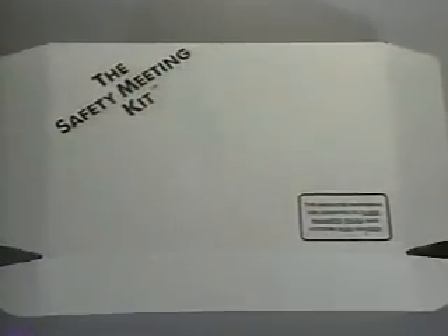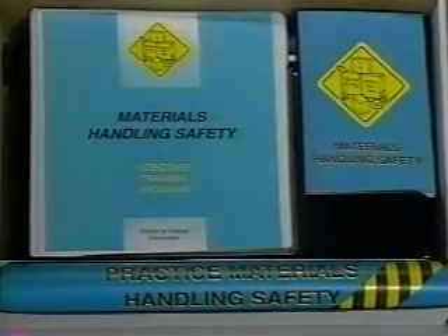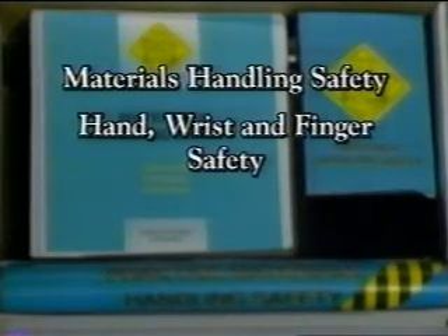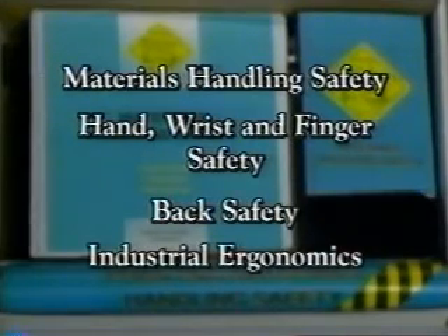There are a number of other programs available in the Safety Meeting Kit Library on related aspects of workplace safety. These include materials handling safety, hand, wrist, and finger safety, back safety, and industrial ergonomics.